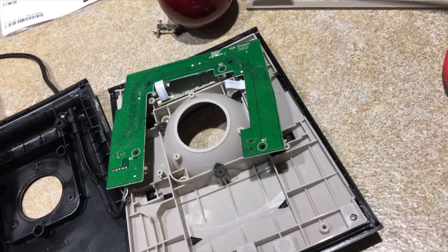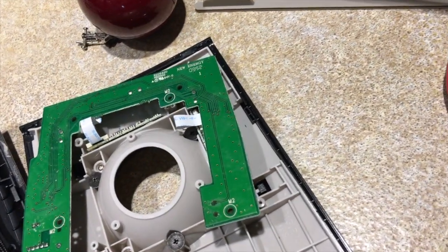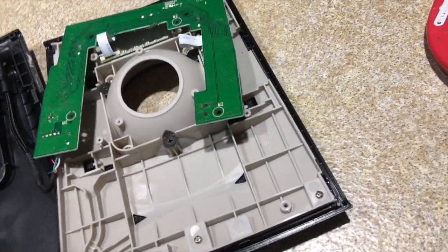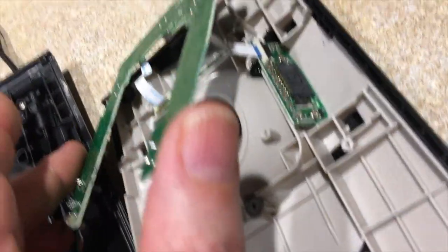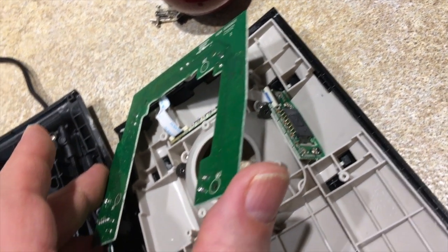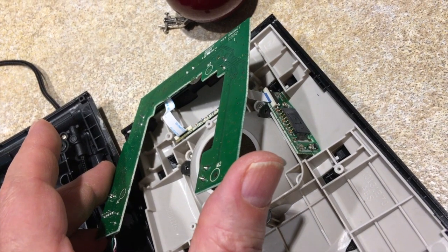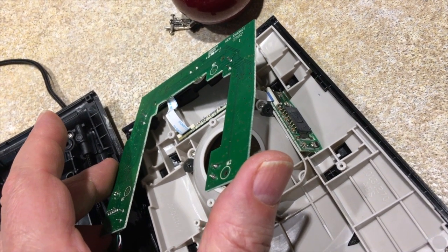Right now I'm only replacing one of them because only one of them is bad. You'll also notice that there are cable connections, but it's quite easy to get at the switch and replace it without taking those off. I figure that's just another opportunity to break something, so if you don't have to do it, might as well not.